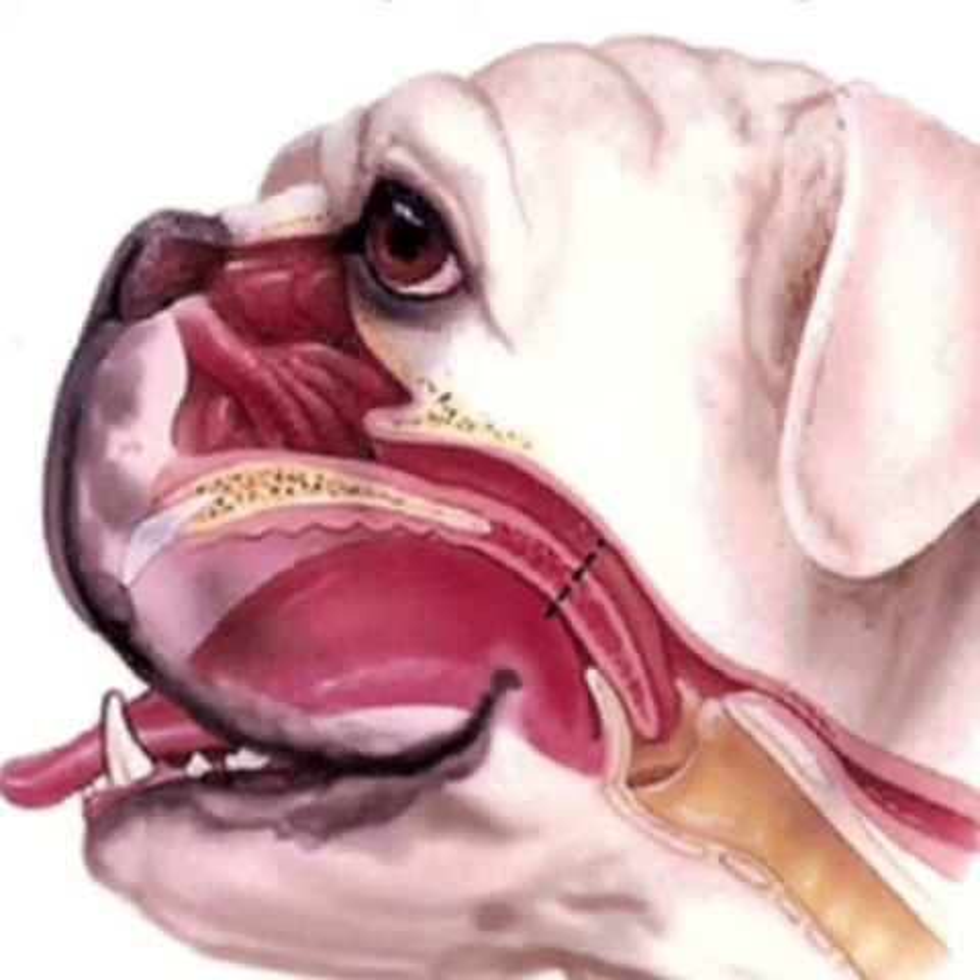The other bottleneck in brachycephalic airway surgery that we correct at Southern Cross Vet is the nostrils. The nostrils can be very slit-like rather than open holes, causing more resistance to airflow. More resistance there leads to more resistance further along and could lead to laryngeal collapse. By opening up the nostrils you allow more airflow through, and by removing the excess length of the soft palate you eliminate the second bottleneck.